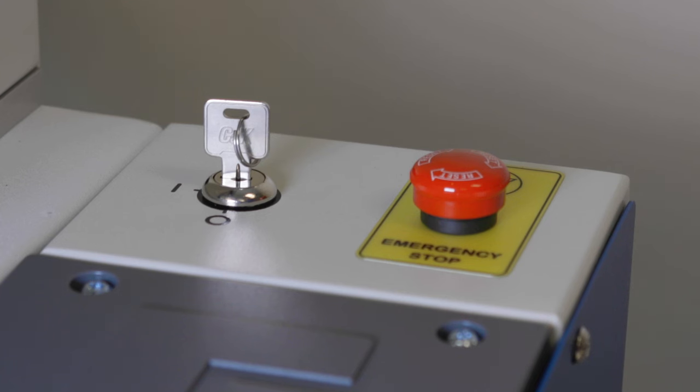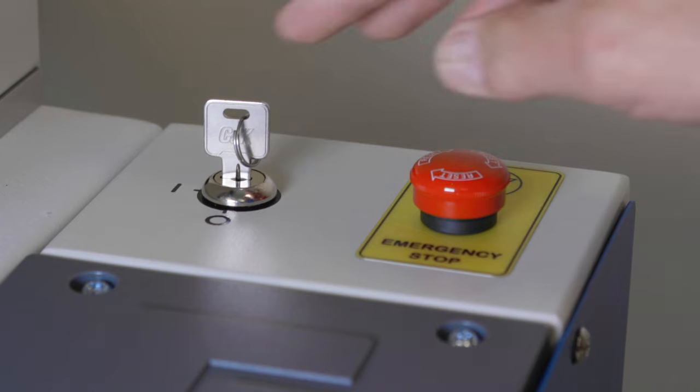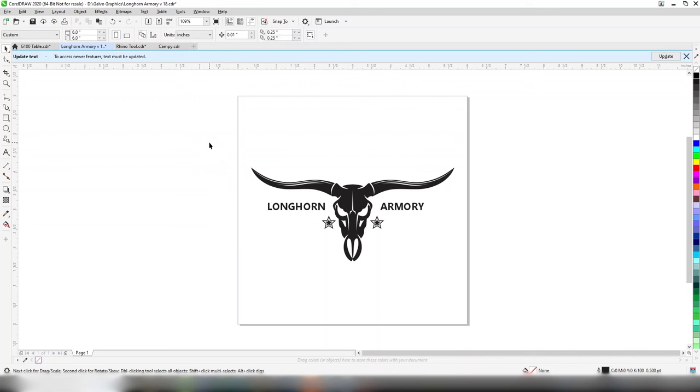All Fusion G100 machines have an emergency stop and, for customers that need to control access and operation, a key start. Now we're going to spend a little time talking about the software. We're going to send a job over — in our software is where we have our camera view, which allows us to use that camera for artwork placement. Let's start with CorelDRAW — it's what a lot of our customers use.